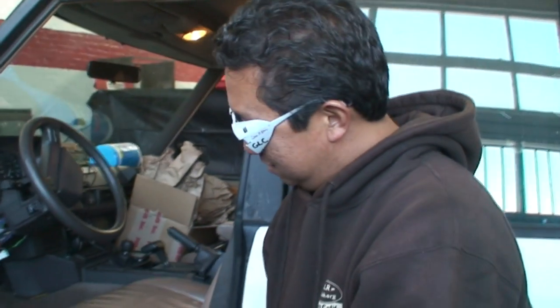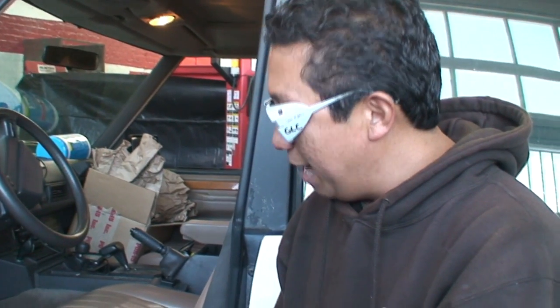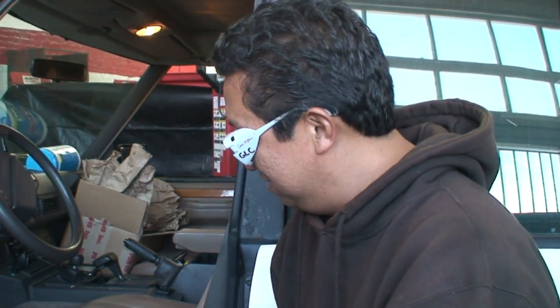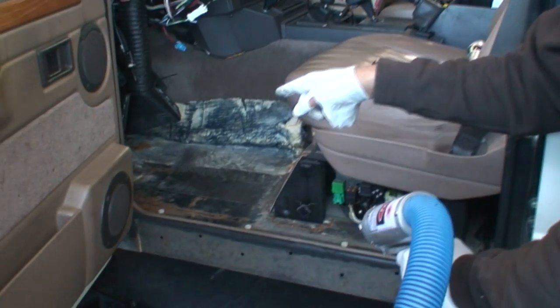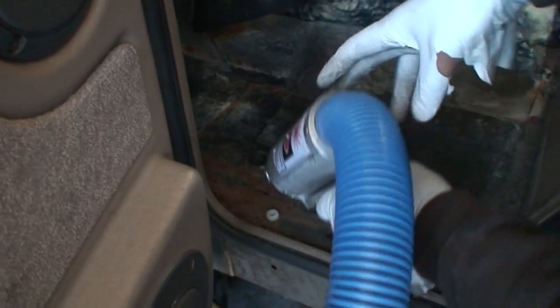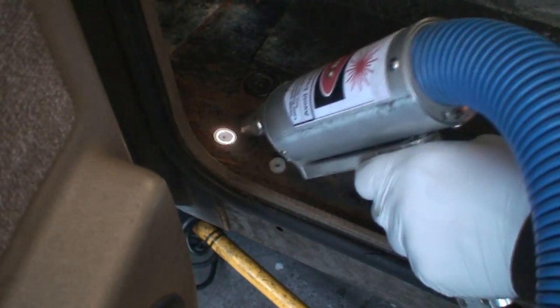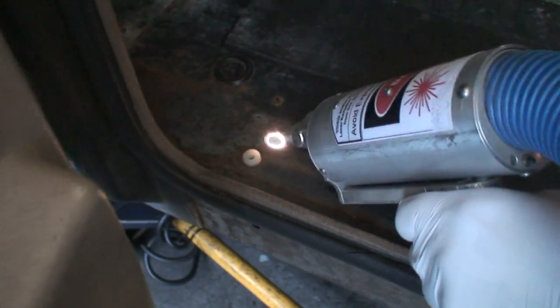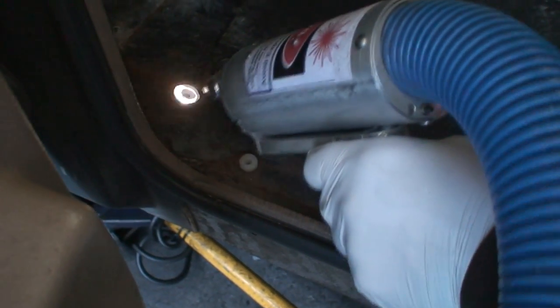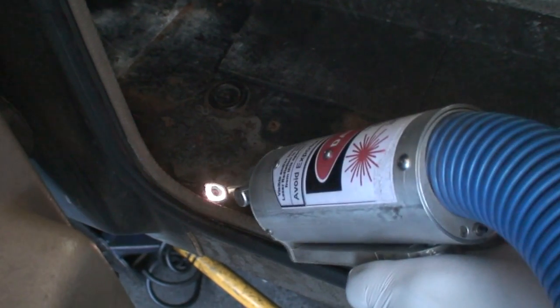So you did the first section over here — what do you think so far? I think this is actually very easy to use and the application is amazing in terms of plastic cars, restoring Victorian homes. So I'm going to go ahead and try to hit the floorboard here and see how it goes. Very rusty as you can see.